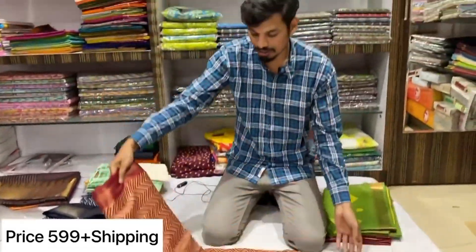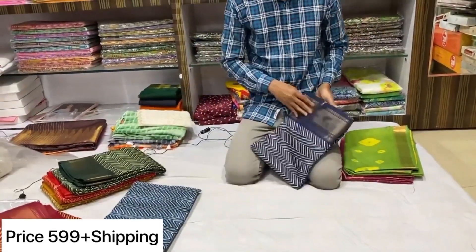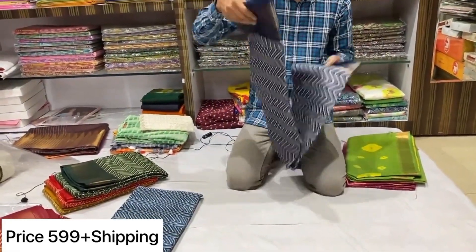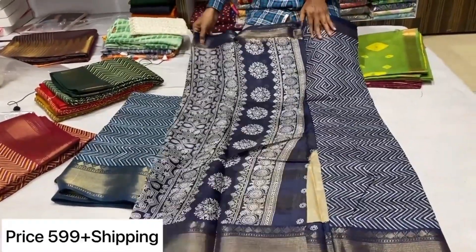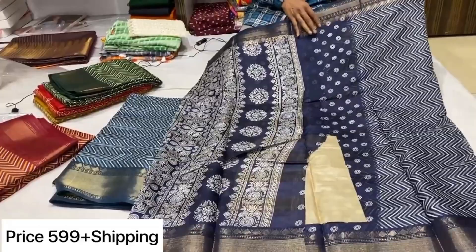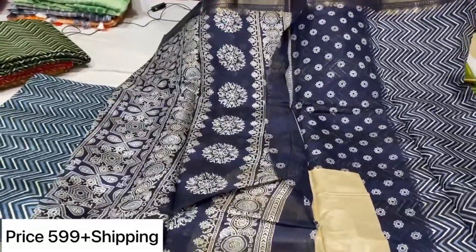I will do an order. Next is the ink color combination. This is the blouse, pallu, sari. You have it clear here.